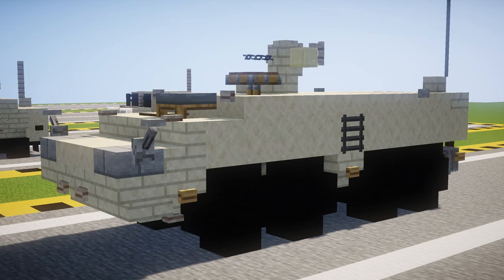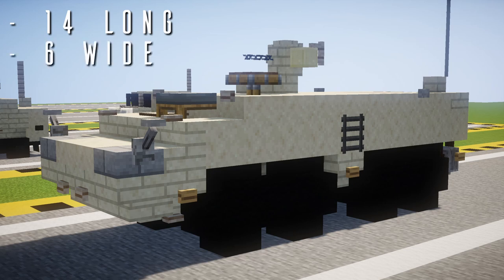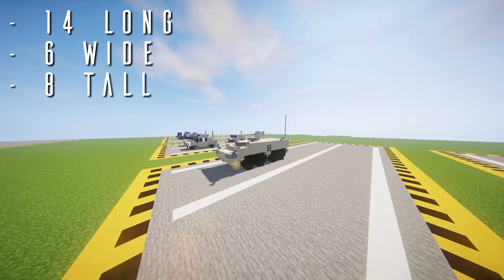It does make use of our custom Aeroteam resource pack but I will do my best to show you alternatives if you're using another resource pack such as the default. It does use a little bit of WorldEdit for detailing but it's nothing major and it can be avoided. Some general information about the build itself: it is 14 long including buttons, 6 wide including buttons and levers and ladders etc., and 8 tall including the aerial.